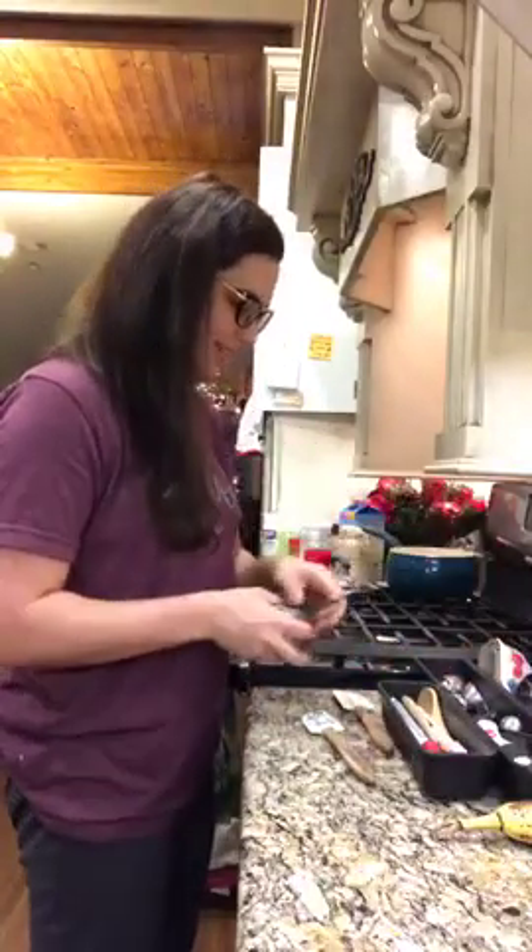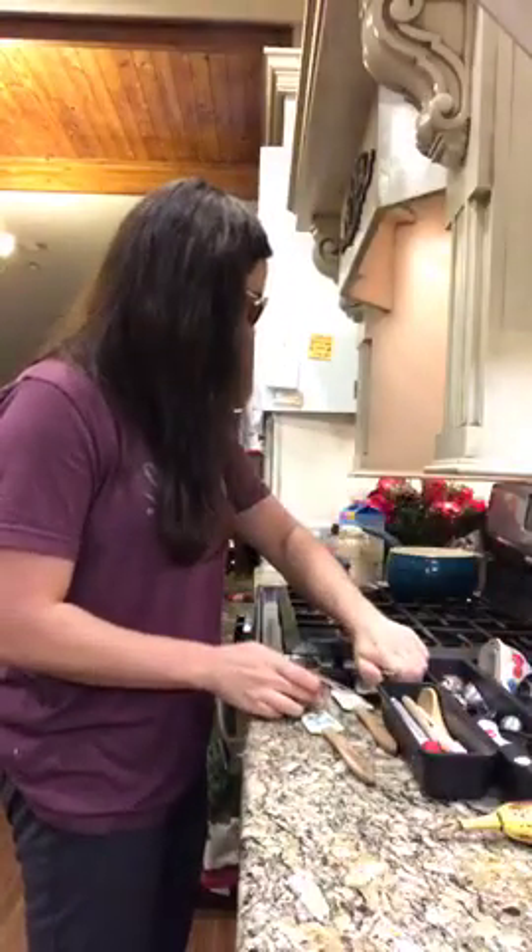Hey, good morning, friends. So, now I'm going to be making my breakfast. I put in the description that it would be sweatpants oatmeal.